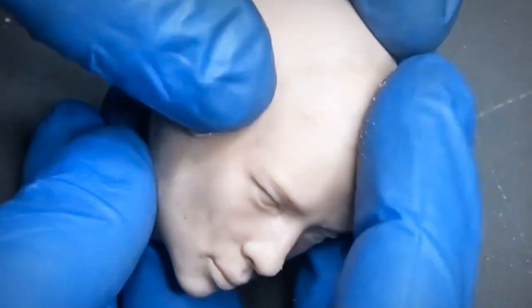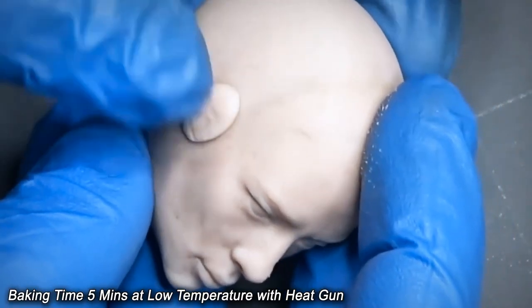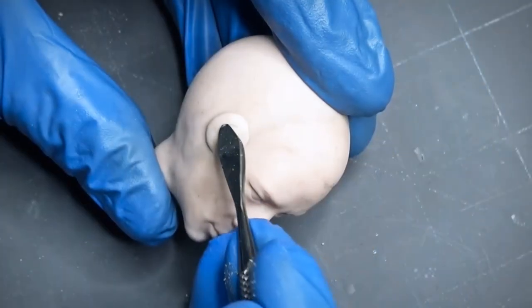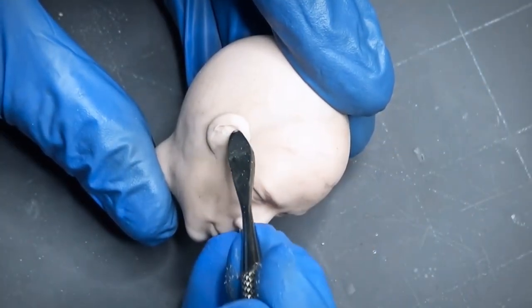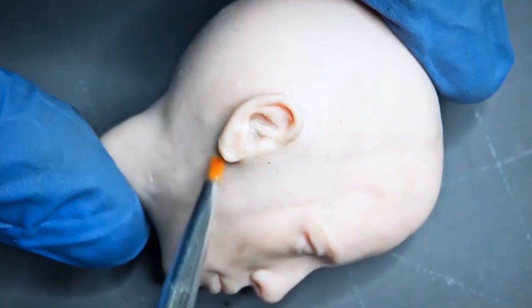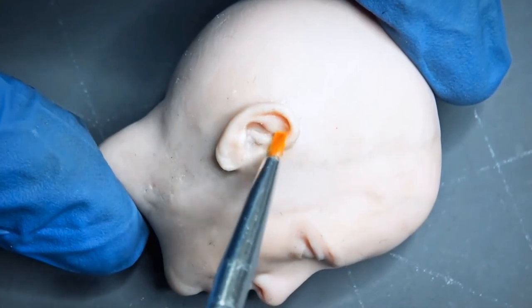Once I finished the main face, I baked it with the heat gun and then added the ears. However, it is completely unnecessary to make the ears because those ears will be covered under the hair. But I thought I can have some practice for my future models.